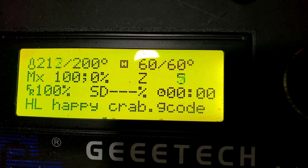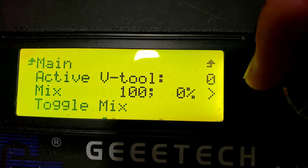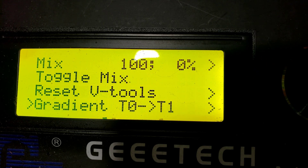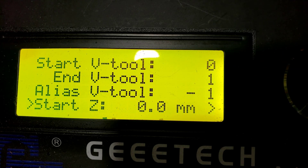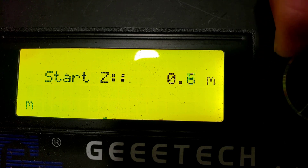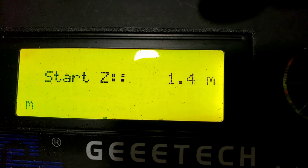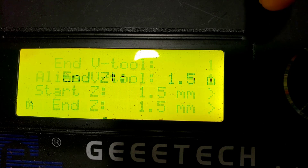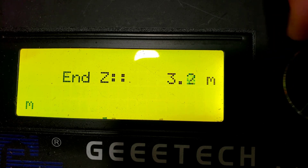I'm gonna click back into the menu and go down to Mixing. I want to do a gradient mix, so I'll go down to Gradient T0 → T1 — just doing a stock one. I know this little guy is eight millimeters thick, so I'm gonna have it start changing at a Z of 1.5 and then stop at a Z of 6.5.